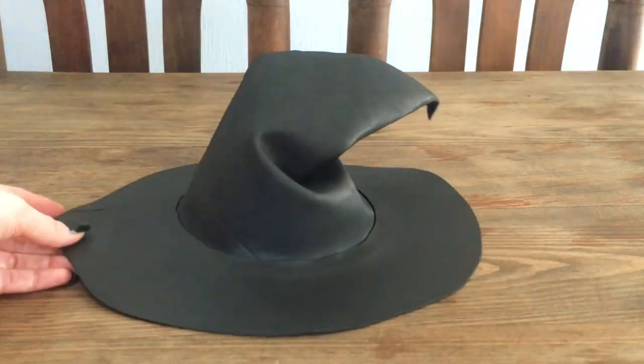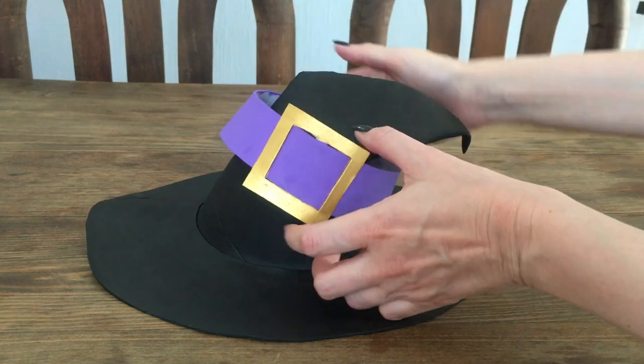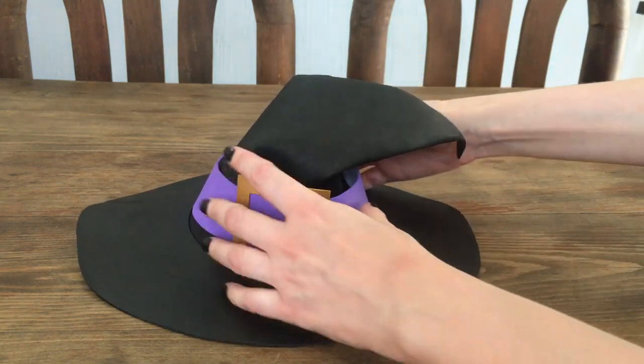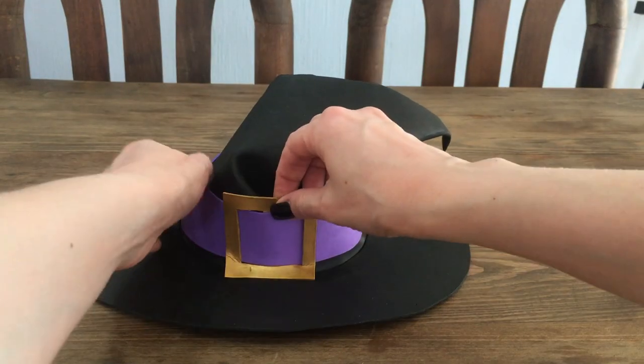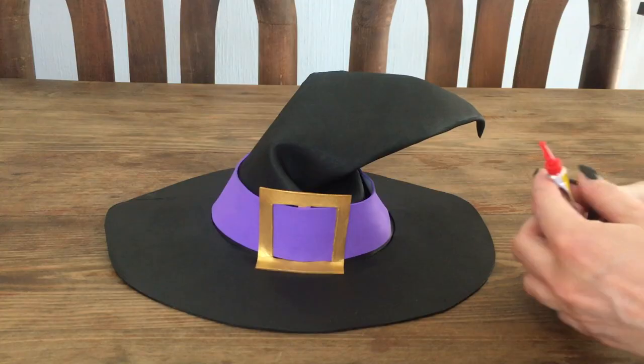This is what the bigger wrinkly one looks like by itself — I think it looks really nice. And here it is with the buckle on. In this one I glued the buckle before painting, which made it trickier to paint — that's why I showed the process on the other hat first.